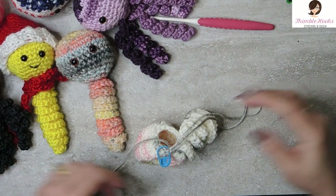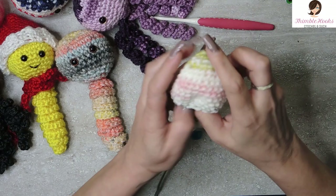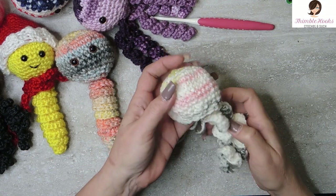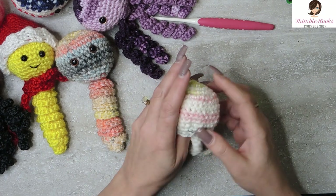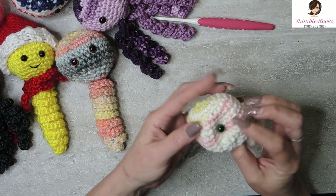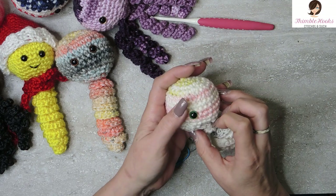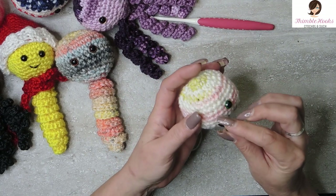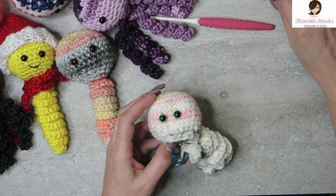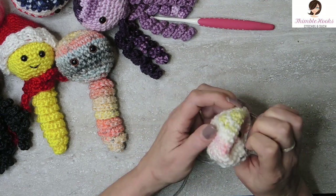I'm going to slip stitch into my marked stitch. Pull this out a little bit and move this onto our loop so it doesn't disappear, because now we've got work to do on his head. Place your eyes wherever you want. You can embroider if you prefer — I'm going to use safety eyes today. I picked up some green ones; I thought that would be kind of funny. He's got a little bit of green in him but not much, and now he's got big green eyes. There's his eyes. He's so cute.